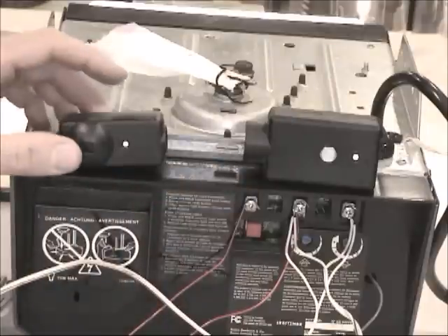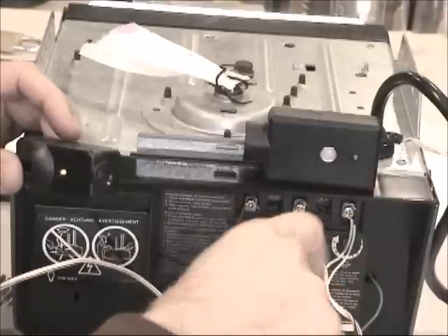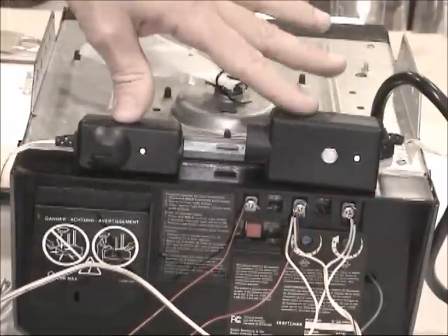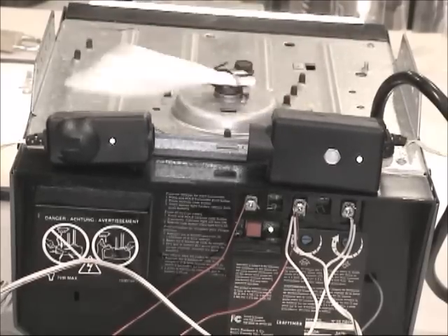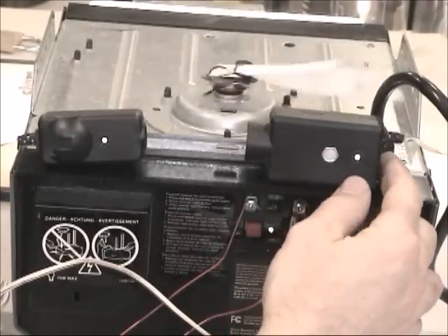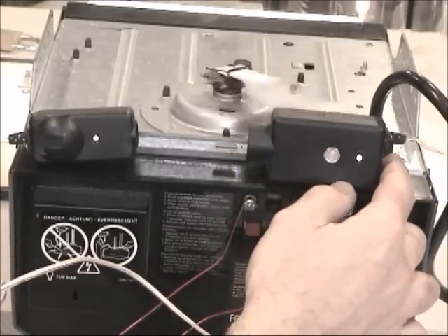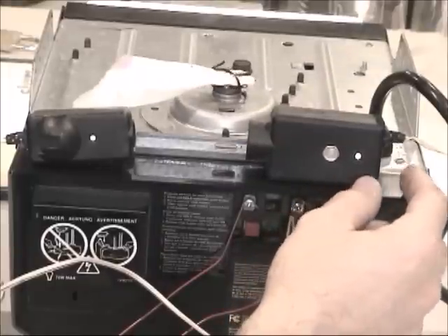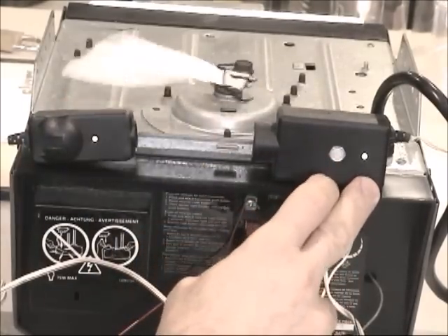You can see the light indicator — if the sensors are aligned, the light goes off. Look at this: when aligned the light is off, when misaligned it's on. When the light is on and I press the button, the garage opens. Now I want to close the garage — I press the button and it closes.